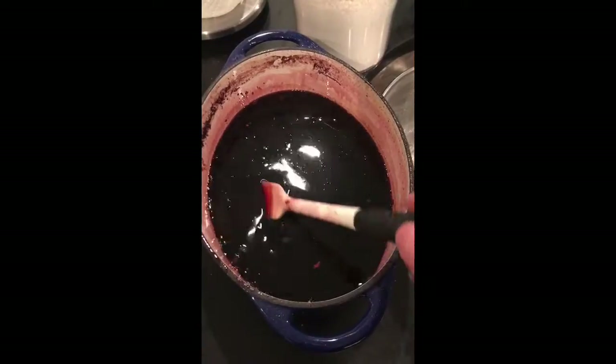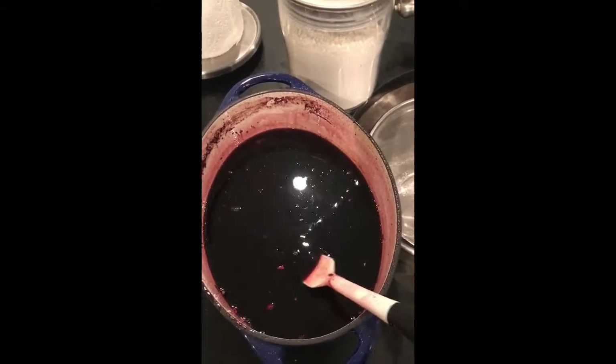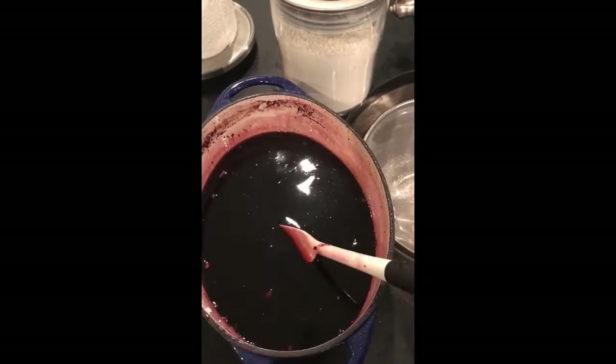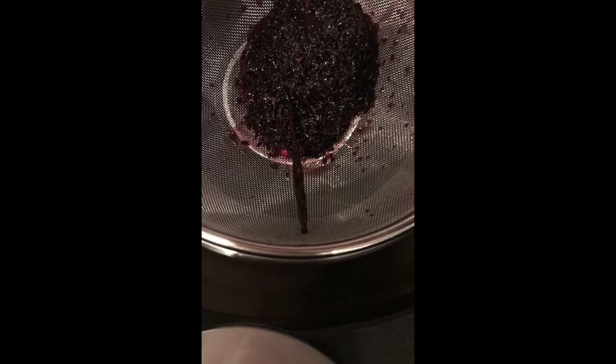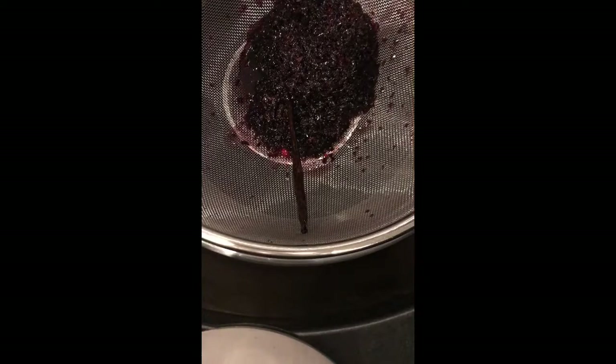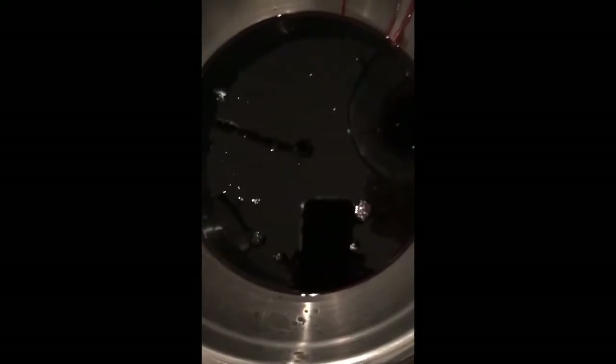The grenadine is now cooled and you can see it has a nice consistency of a light syrup. Now we need to strain it to remove the dried hibiscus flowers and the vanilla bean. Simply take the mixture, get a strainer, and pour it right in. You'll see the vanilla bean and the remainder of the hibiscus flowers. Let that strain through for a second, remove the strainer, and voila — we have a beautiful grenadine.